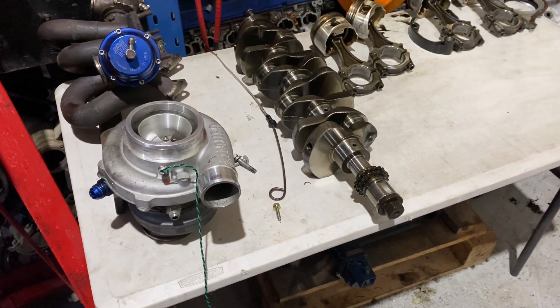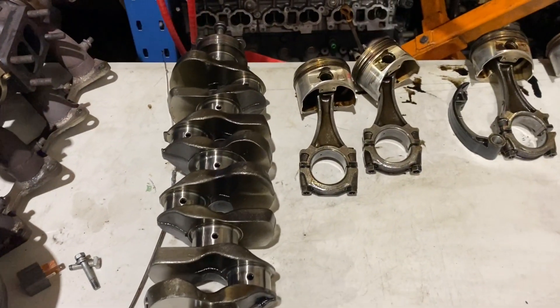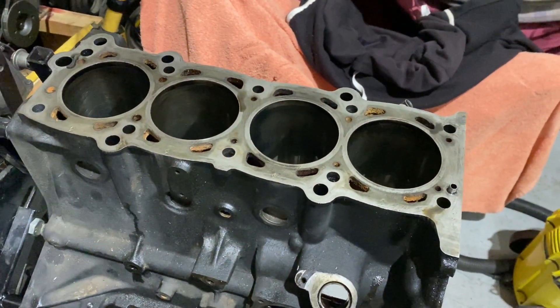As you can see, we're just about done here. We've just got the crank and the pistons laid out on the bench, and you can see the block over here.